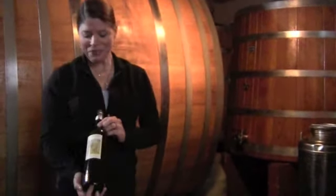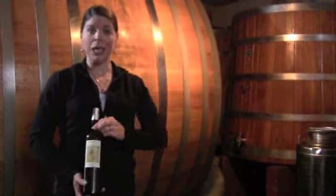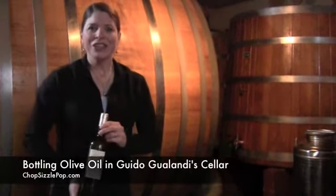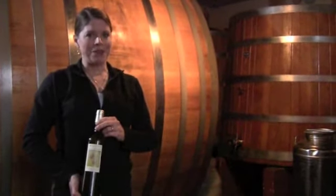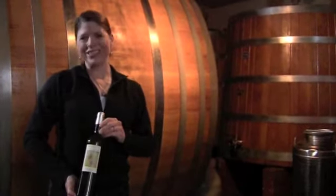Yum, can't wait to drink it! We hope you enjoyed harvesting olives with Guido Gualandi in his fields, going to the press, and today bottling. Come back to ChopSizzlePop.com for more blog posts and webisodes — see you soon!